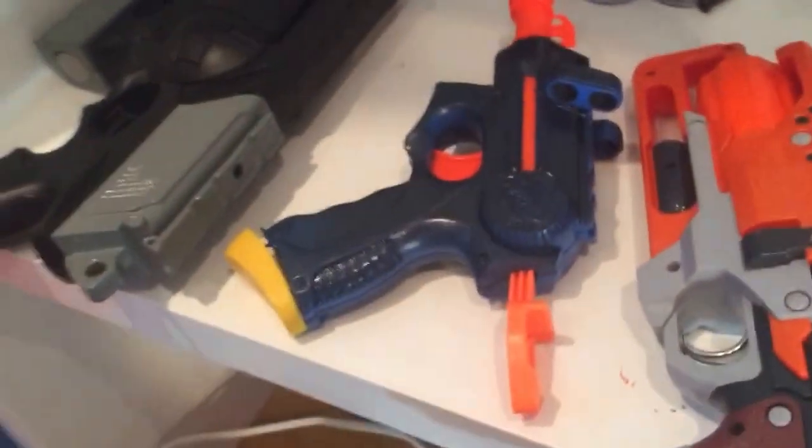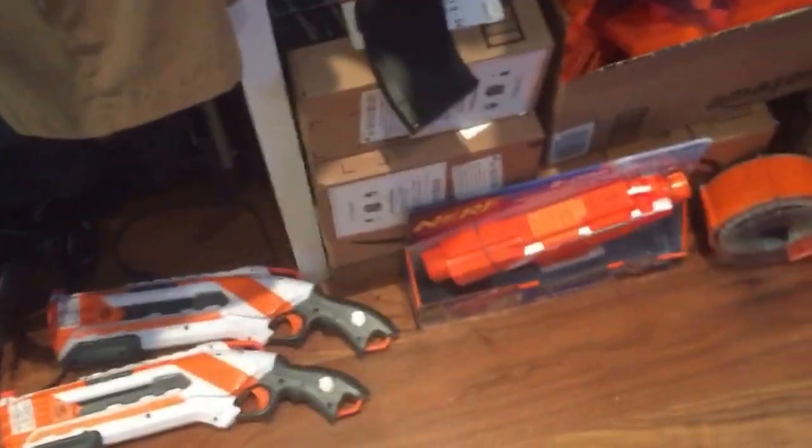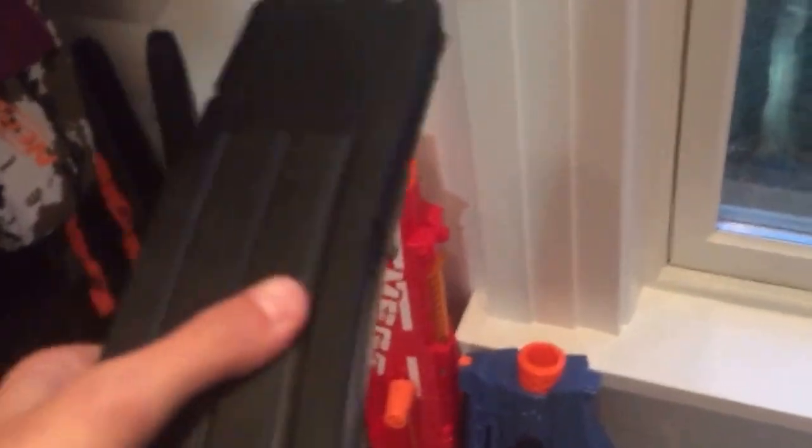That is for sale, by the way, if you're interested in that. And then over here I have all my other stuff. I have two Rough Cuts for some reason, I have an in-box Strife, I have a mag — don't know why that's there — and a ton of mags right here. I have my Worker 22 dart mag. I'm going to hopefully make a review on this, because when I was looking at buying either a P-mag or a 22 mag, I was kind of confused what I should get and there weren't too many YouTube videos about it. So I'm going to probably make a video going over some of its features and stuff.